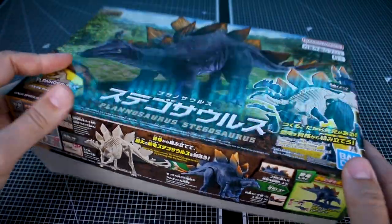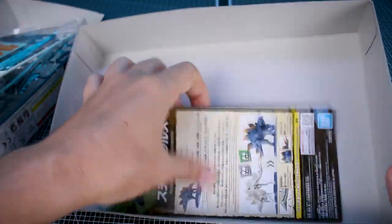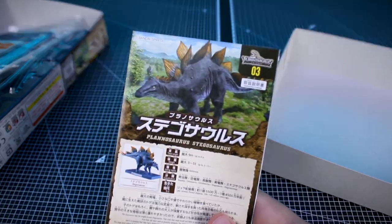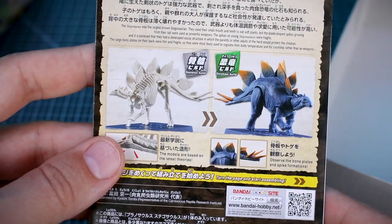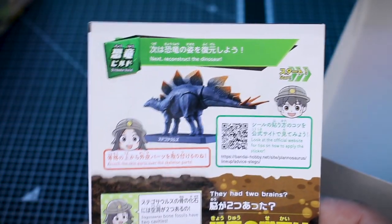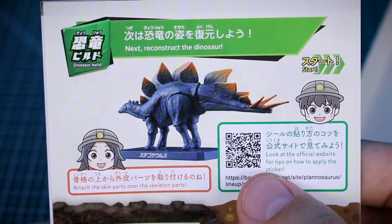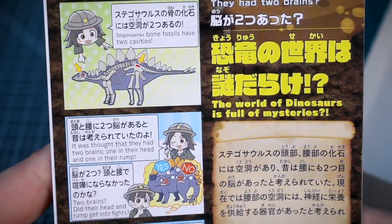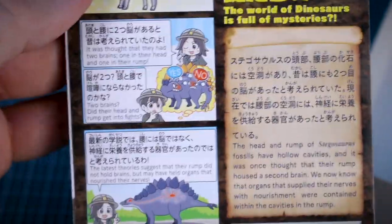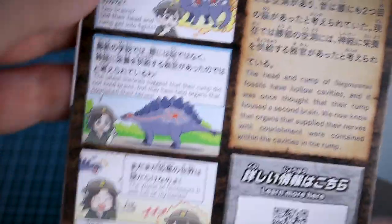Let's go ahead and get it opened up. As you can see, it's not a very thick box. There are the stickers right off the bat — I'll come back to those in a second. I want to take a moment to look at the instruction manual, as this is one of the best parts of these kits. These are really great models for kids to build, either on their own or together with you, because there's a lot of good information in here and even more if you scan the QR code. Right here it's talking about how they had two brains — the world of dinosaurs is full of mysteries — and it's set up as a little comic strip, which is all very cool.